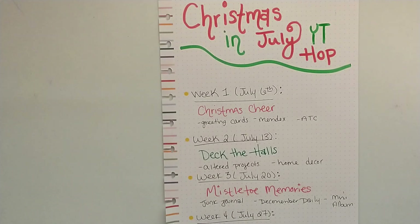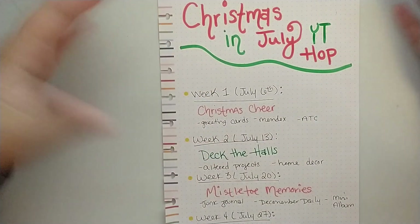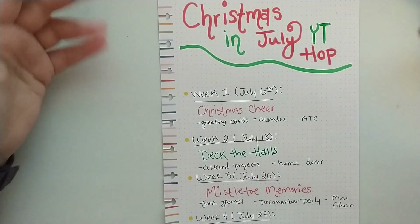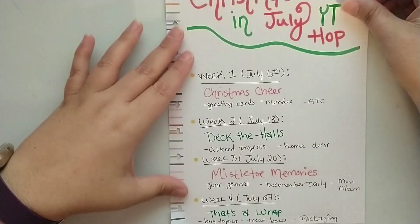Christmas Cheer means you could create greeting cards, memory decks, ATC cards, postcards — pretty much anything like that. You could even do a pocket letter or something, anything Christmas Cheer related. I was thinking this would be great for getting a head start on making our greeting cards for Christmas.